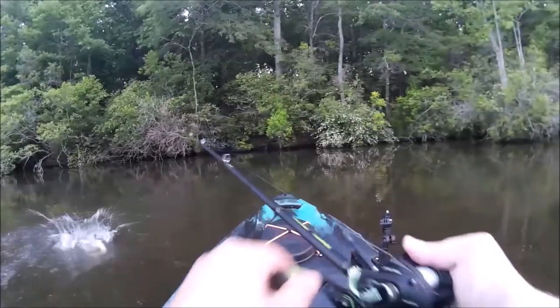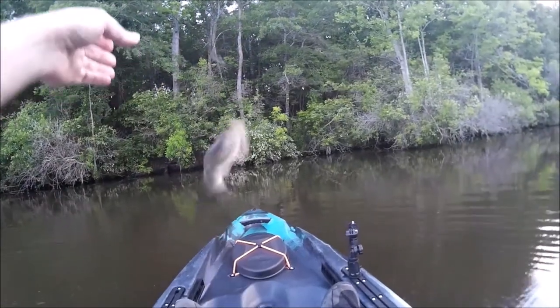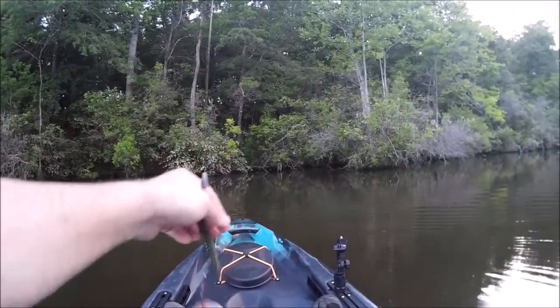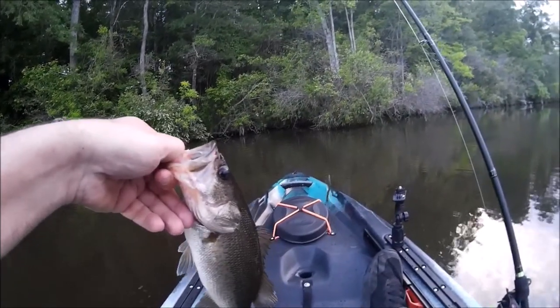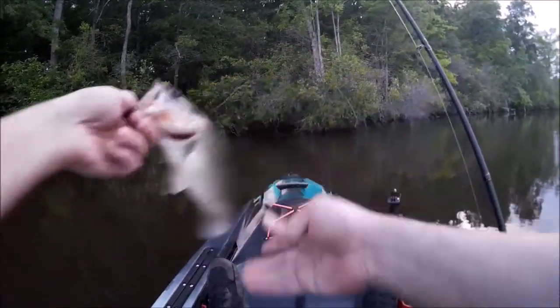That's fish, little fish. There we go — first bass on the new yak. Tiny little guy, see you buddy.